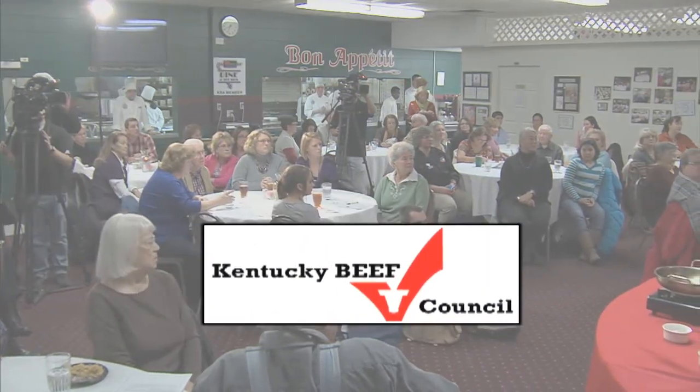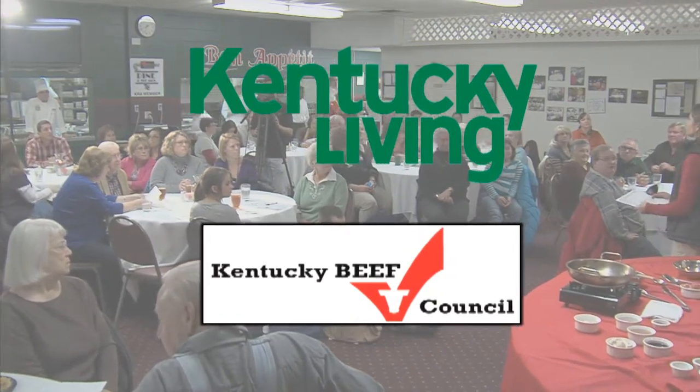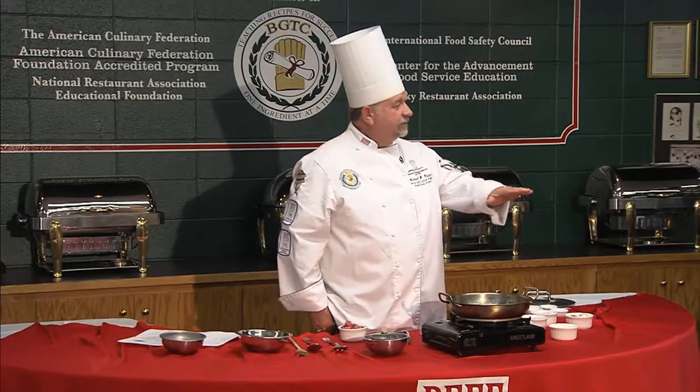The Kentucky Beef Council and Kentucky Living Magazine proudly present Executive Chef Dr. Michael Riggs for the Lean Beef Cooking Demo. Good evening, everybody doing good? You're off to a good start, so all I got to do is keep the pace going.